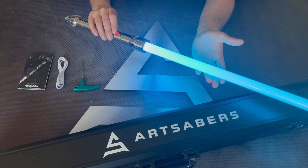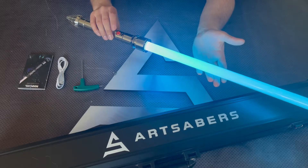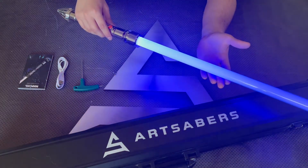Holding the button for three blinks, all the colors jump between them. There are a lot of colors built in.